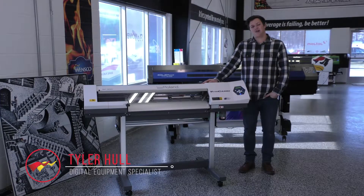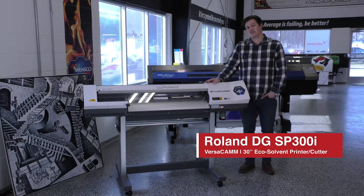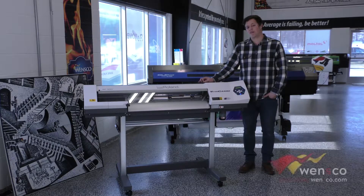Hello, my name is Tyler and today we are working with the Roland SP300i. We are going to show you how to feed material into the machine and how to do the feed calibration. This is important any time you switch the media you are using so that you don't get dark overlapping lines or any white gaps in your prints. So let's get started.